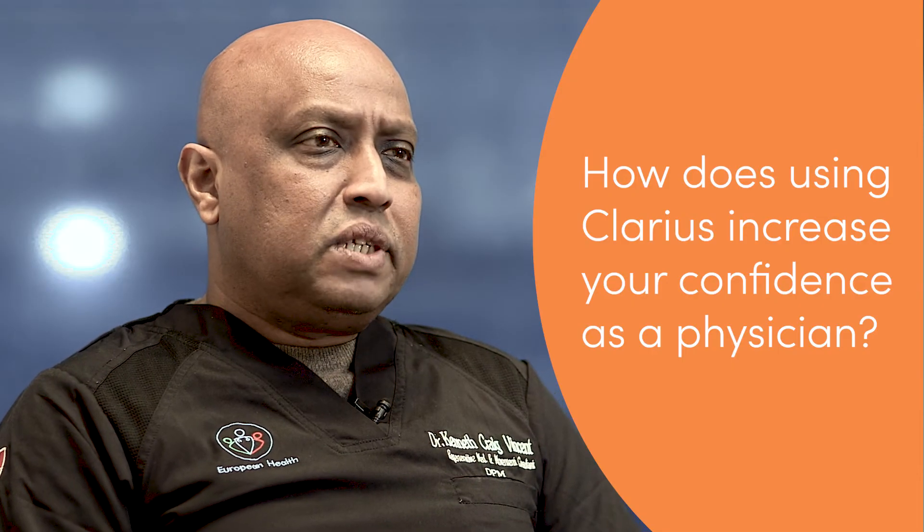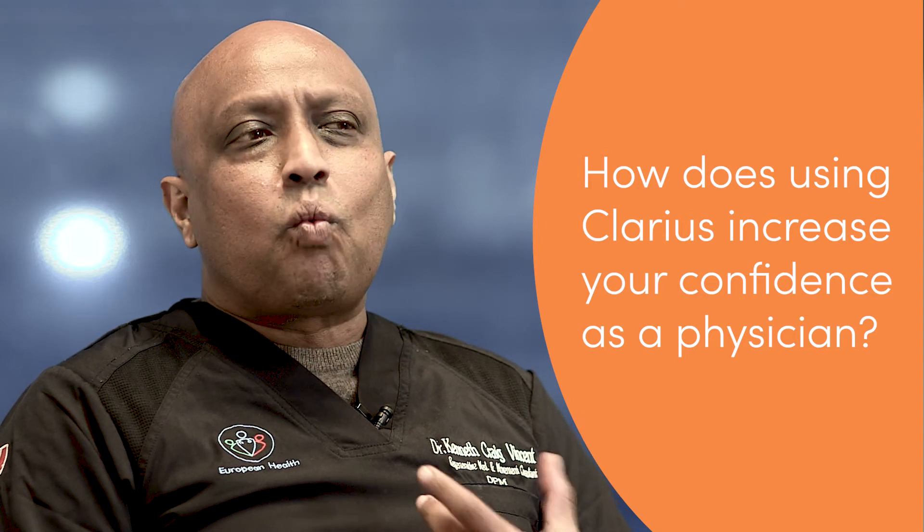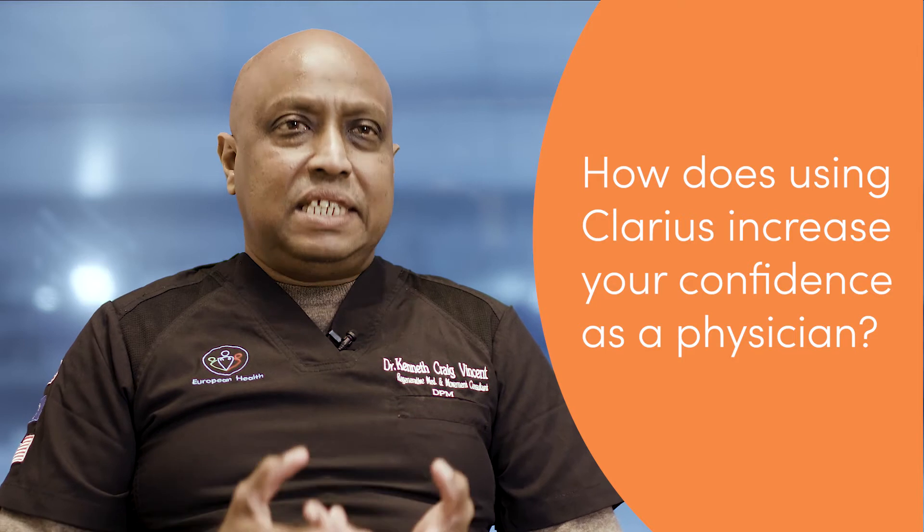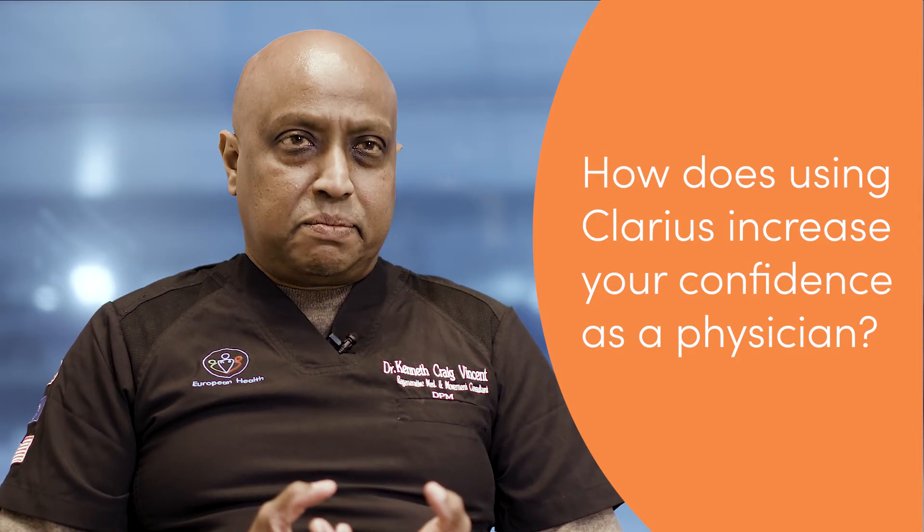It gave me the advantage of being able to do assessments in real life situations at baseline as well as post load. This is invaluable in my practice as a movement specialist. Clarius just allows me to confirm what I am suspecting or seeing in my everyday assessment routine.